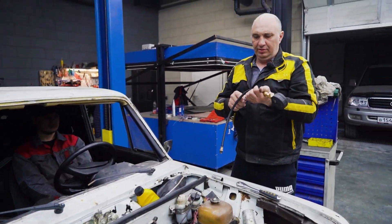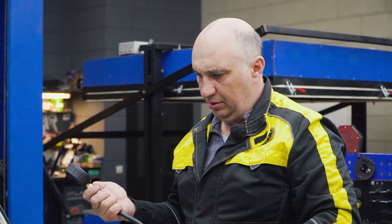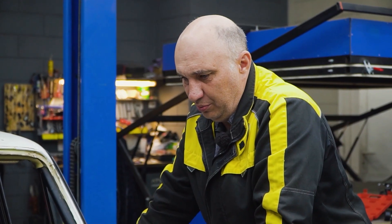If we are able to increase it, we should see more torque, more horsepower, and all of the other good stuff. Better not make it too high, though. Now we begin tearing it apart.